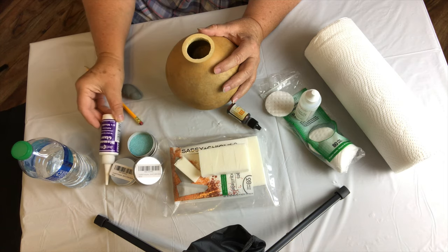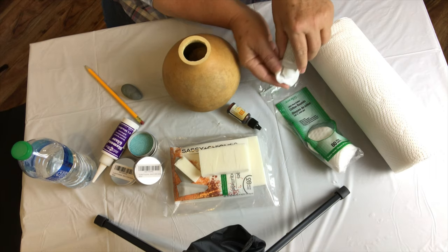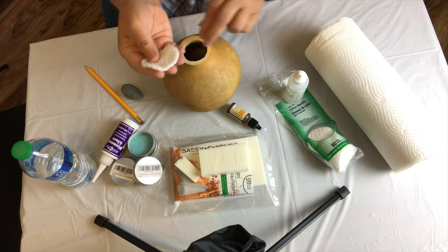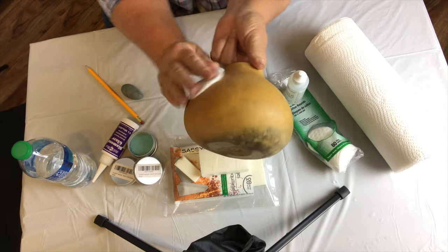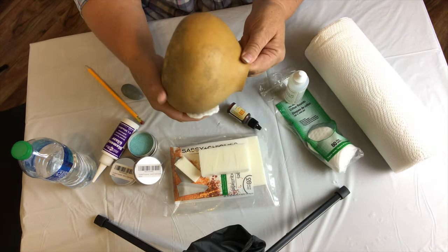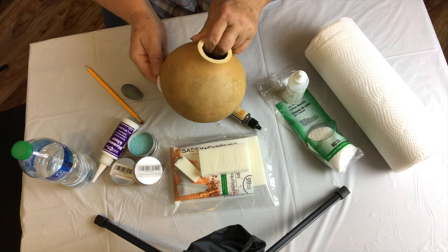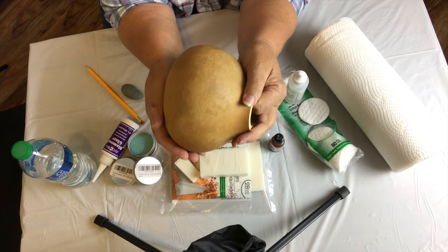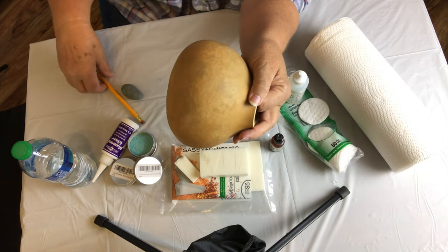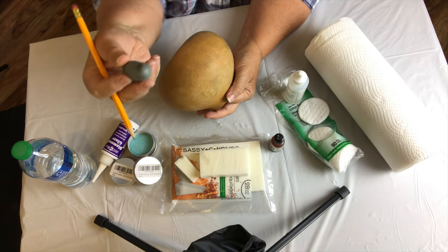The first step is to put Formula 49 on the makeup applicator and just clean the entire outside of the body of the gourd, getting all the debris and dirt off of it. While you're cleaning it, you're also conditioning the gourd to receive the dye that we're going to be using on it.